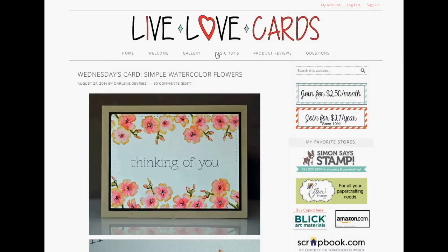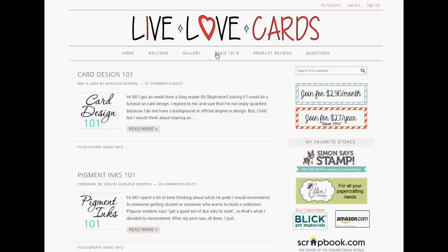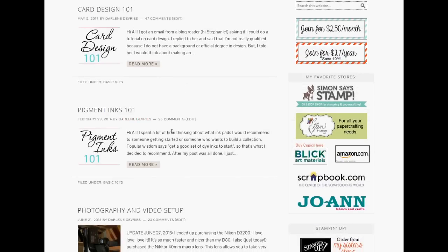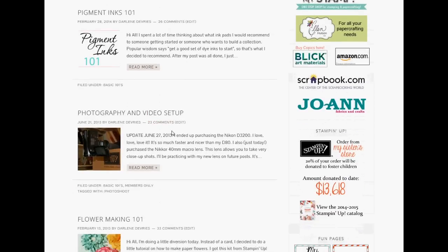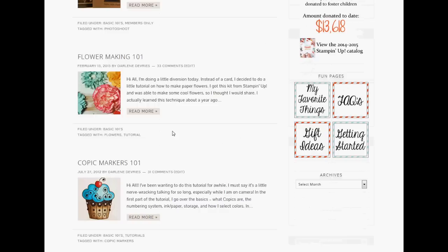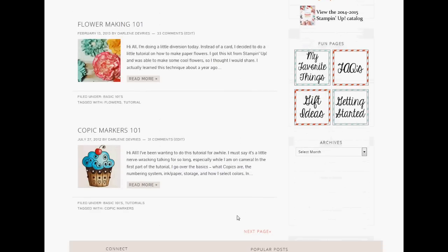In addition to the gallery, there's a Basic 101 section for more educational type videos. If you're just starting out with card making, or you've become interested in a new technique or product, you can come here for instructional content. Examples include card design tips, Pigment Inks 101, a video of my photography and video setup, how to make flowers, and Copic Marker 101, which explains the numbering system and how to use Copic Markers.